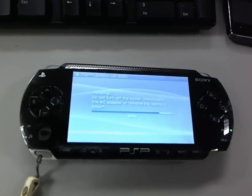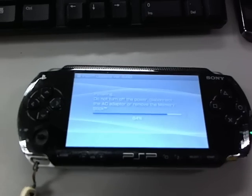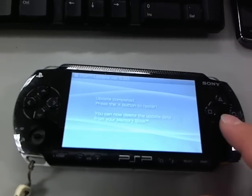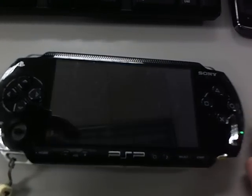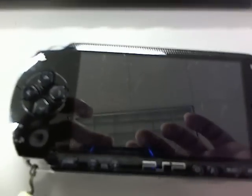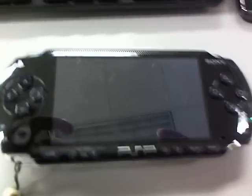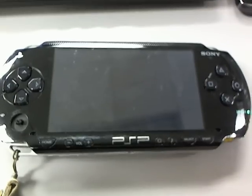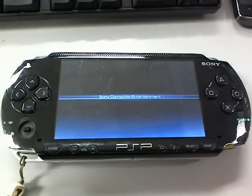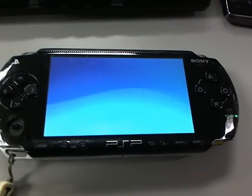After you update your PSP to 6.60 and you have everything on the memory stick from my 6.60 update package for Pro-C, this is what you're going to want to do next.